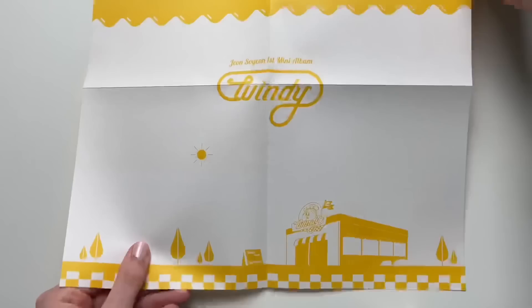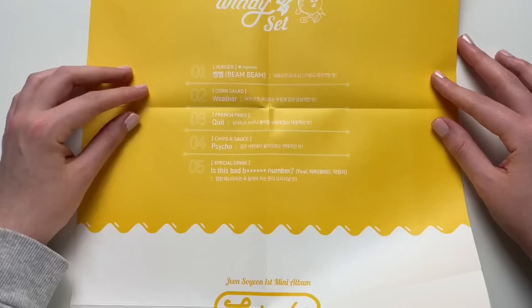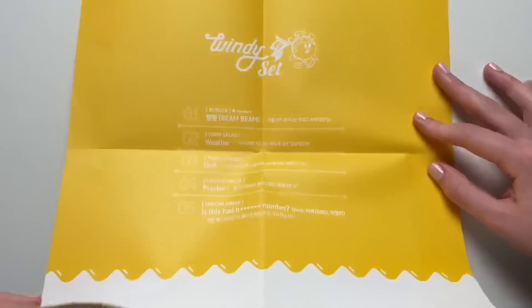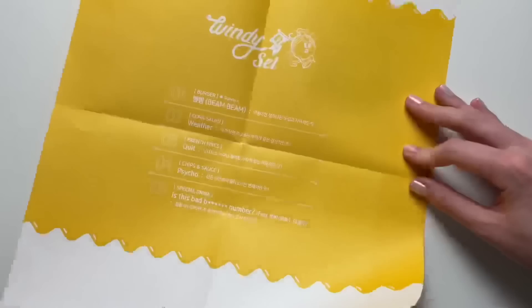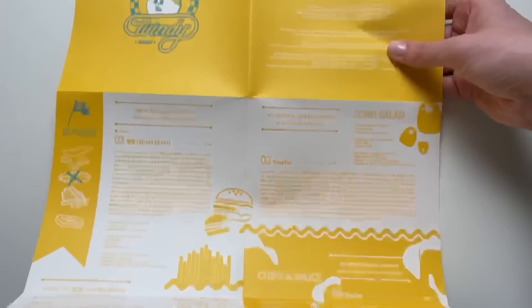Let's extend this out — oh it looks like a lyric booklet, which also has the track list on there as well. This was the song I was talking about that's featuring some other artists and it's very explicit. The track list is like a menu: burger, corn salad, french fries, chips and sauce, special drink — that is so unique, I love it. And is this supposed to be like mustard? I love that so much. It says 'Windy Set' and this looks like the lyrics. I love this, that is so unique.